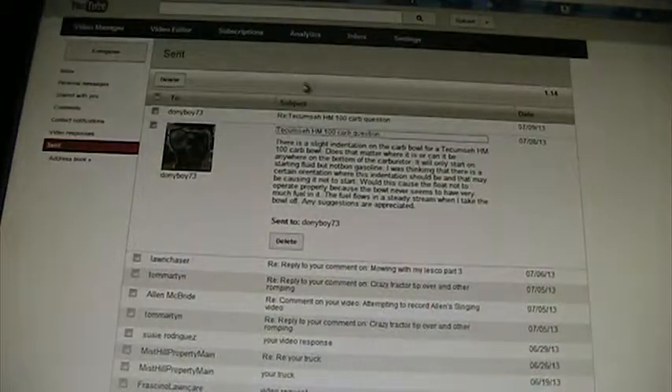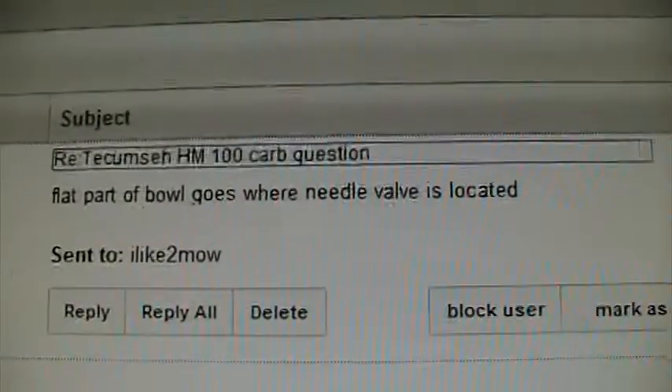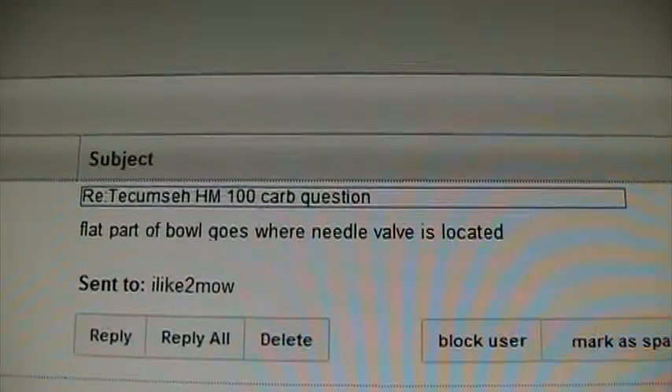This is from Dyingboy73 — he says that the flat part of the bowl needs to go where the needle valve is located. The needle valve is connected to the float, and it allows the float to go up and down, and allows the fuel to come in or be turned off.